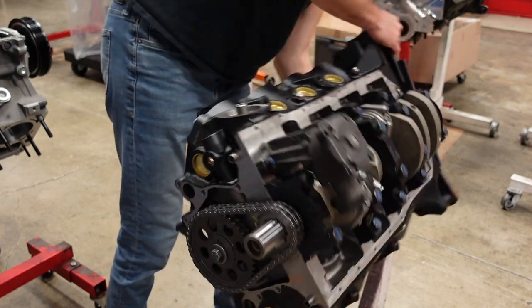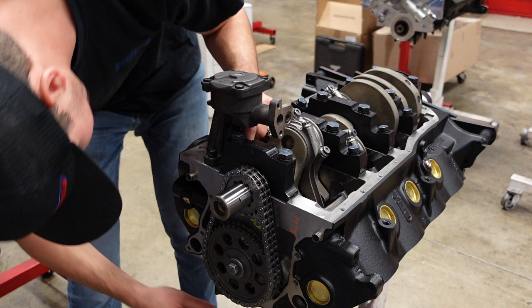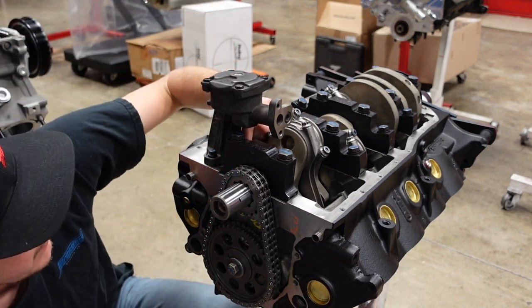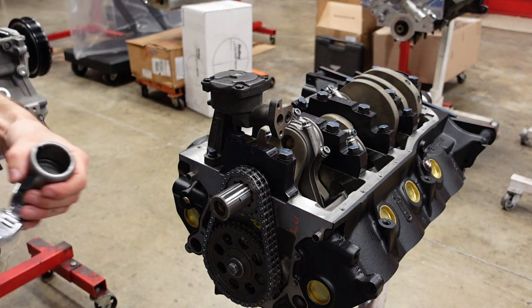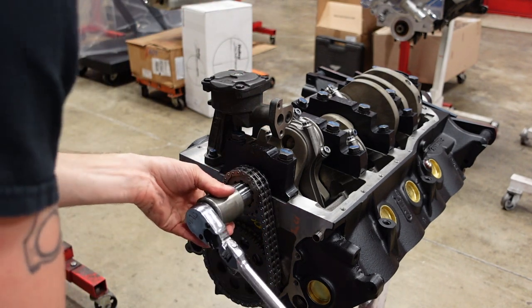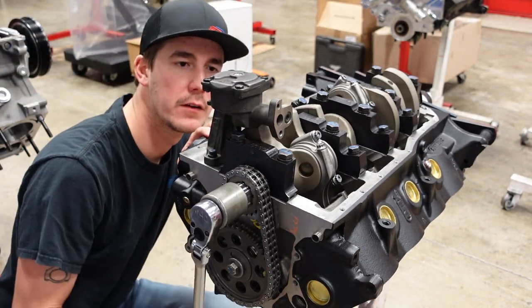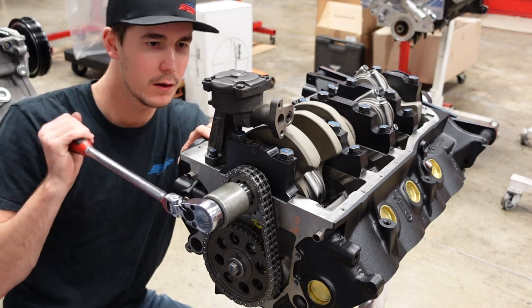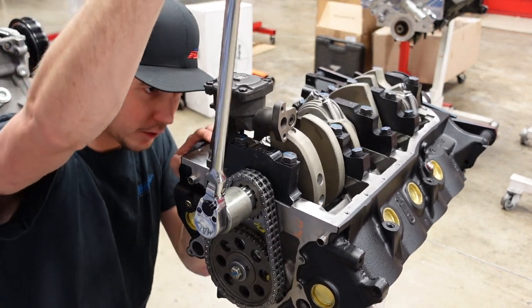Checking to make sure the driveshaft is free and can easily rotate without interfering with the block — we've got that covered. Next, check and make sure that the oil pump isn't going to be hit by the crank or the connecting rods. And we're clear on that front as well.